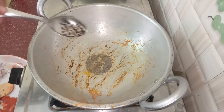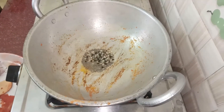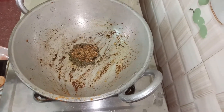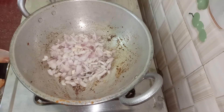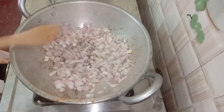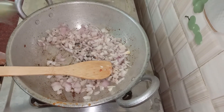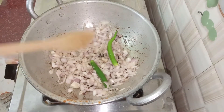Put a spoon of salt. Now it's cooked. Add a spoon of rice and a spoon of green chili.